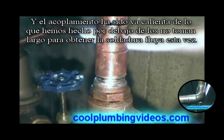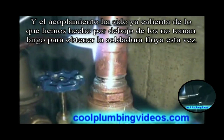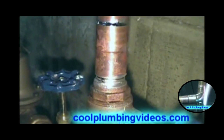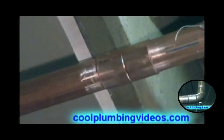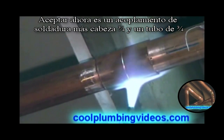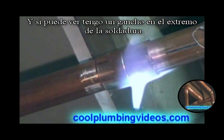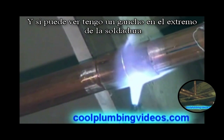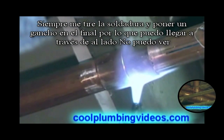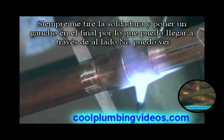The company was already heated from what we've done below, so it doesn't take long to get the solder to flow this time. This is an overhead solder — a three-quarter inch coupling and a three-quarter inch pipe. If you can see the reflection of the solder in the pipe, you'll notice I have a hook on the end of it. Always pull it out and put a hook on the end so that we can reach over to the side that we can see.